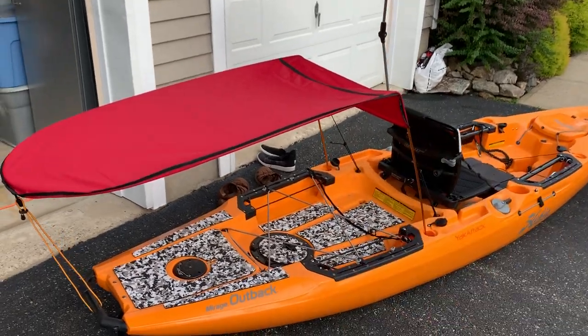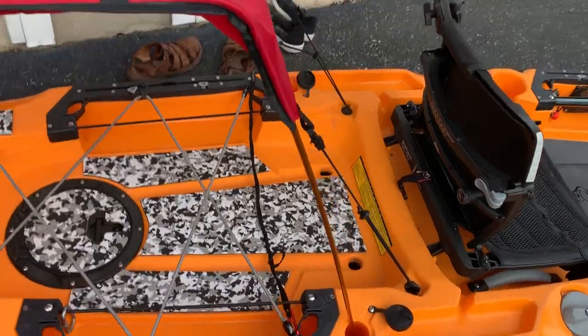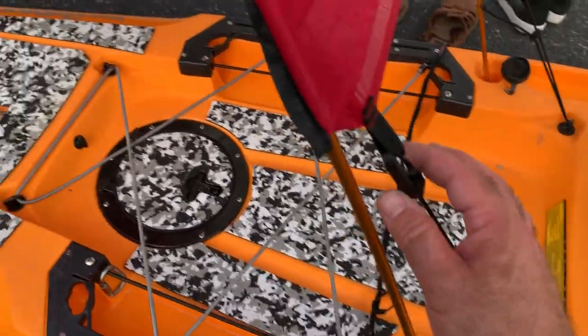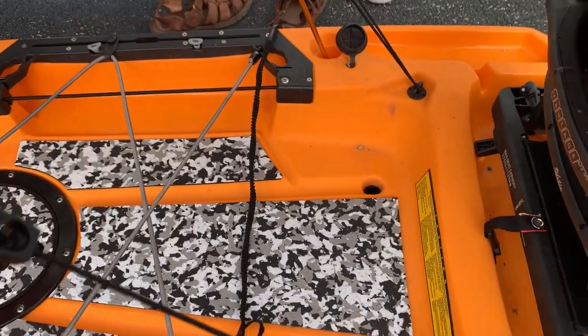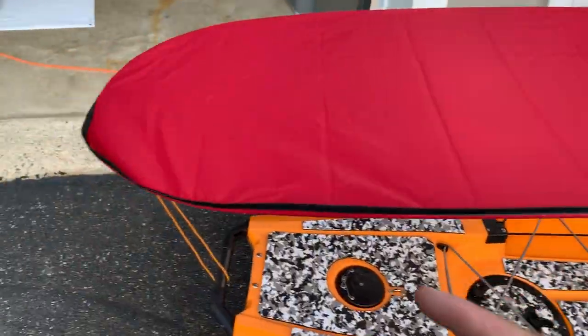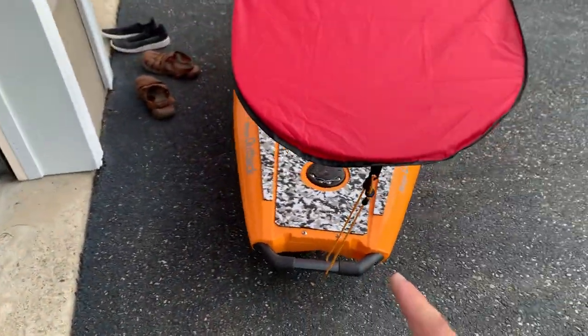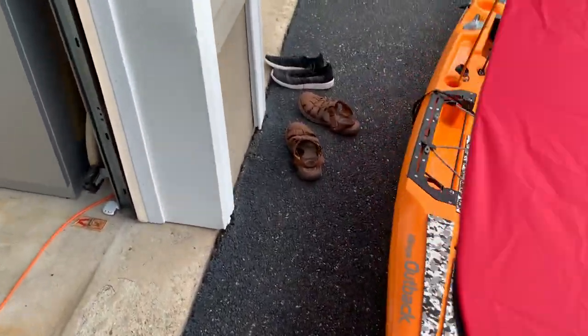What I did was turn it around and put it in the fishing pole holders. I lashed it down — it comes with all these straps. Then you have an adjustable strap here. I put it on the tie-downs on the back of the Outback, turned it around backwards, and put the lash strap on the rear end.